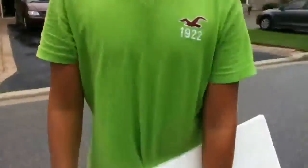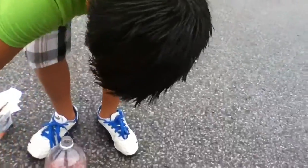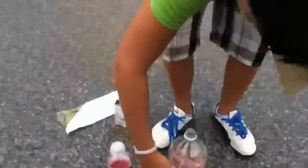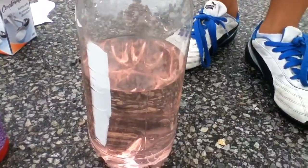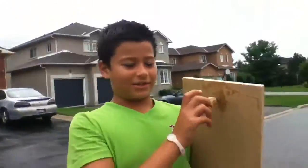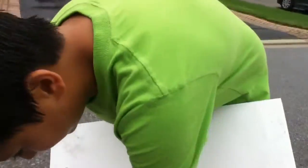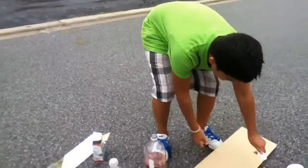This is how we made it: we put a little bit of sport juice just to give it some color, a bit of water, lots of vinegar, and in this paper towel there's baking soda. This is to launch it off. I'm going to drop this in there and then quickly put this on top, flip it over, and it should launch straight up — hopefully.